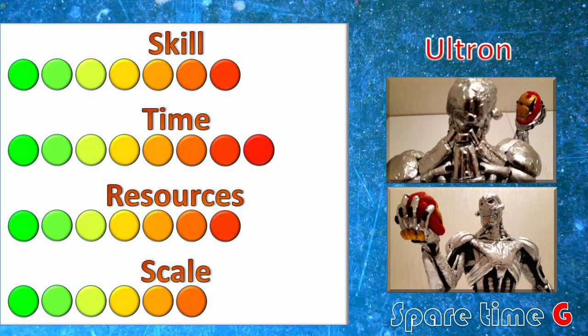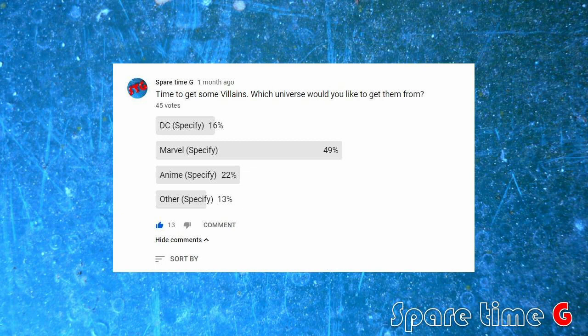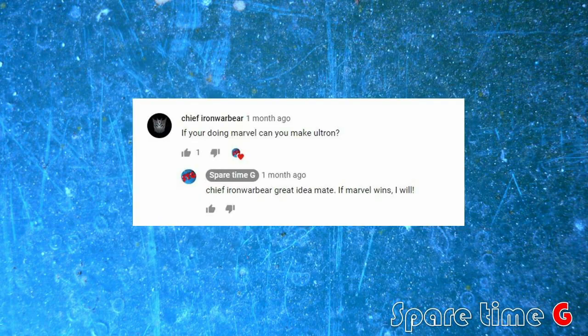Recently — last year — I had a poll on my channel asking my subscribers which villain I should sculpt next, and 49%, the majority, decided that a Marvel character should be next. Chief Iron Warbear suggested Ultron and it stuck in my mind, so I'm doing it. Thank you, Chief, for the suggestion.